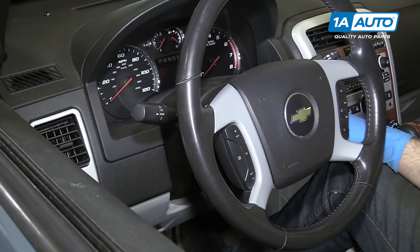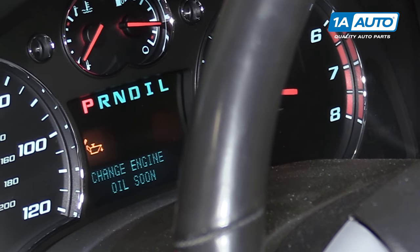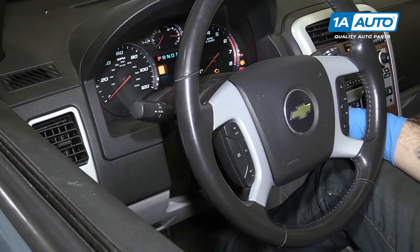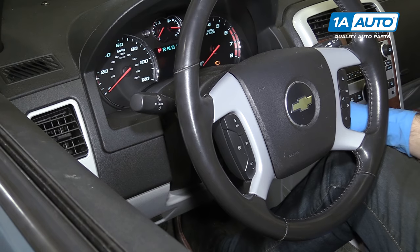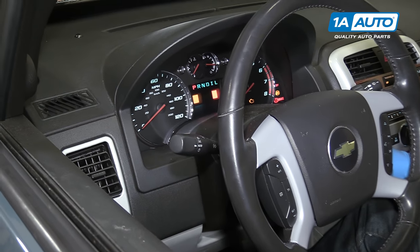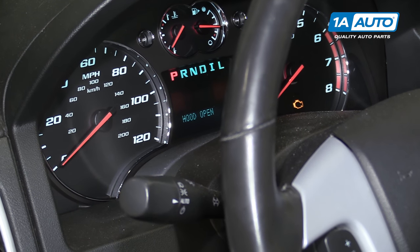To reset your oil change reminder light that pops up in your information center, turn the key to the run position — as far as it can go without starting it. Fully depress and release your gas pedal three times. Turn your vehicle back on, and your oil reminder is gone.